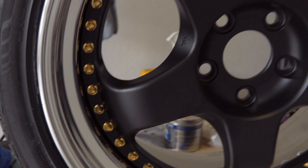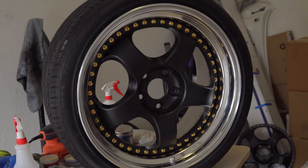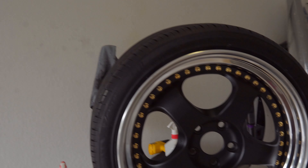This is what we're sitting like. Now we need to add one final touch — you can't have a Work wheel without the Work sticker.